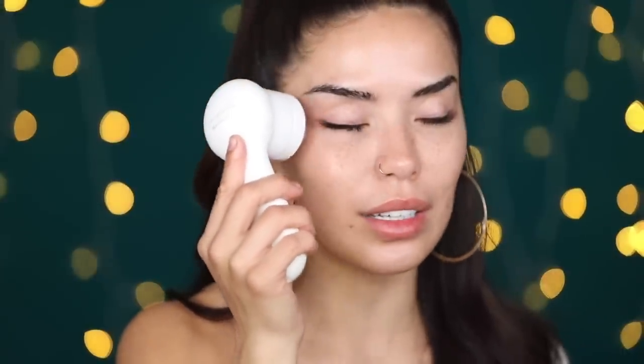Now that I have my eye cream on, I'm going to use my Clarisonic Mia Smart. I highly recommend getting this head if you guys can — you can attach it to any Clarisonic. This thing is literally a lifesaver underneath your eyes. It's a little massager and it feels so good, like someone's massaging underneath your eyes. I noticed within a week of using this my under eyes felt a lot tighter. I do this whenever I'm exhausted, hungover, or just need a little pick-me-up.